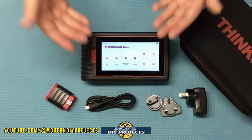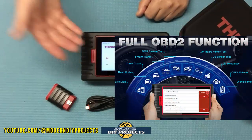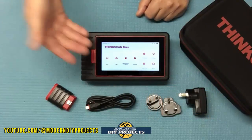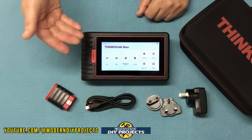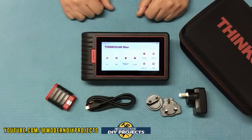This is also an all-system scanner, which means it can communicate to your engine, transmission, airbag, ABS, ESP, TPMS, immobilizer, steering, radio, air conditioning, and more. With this unit you can retrieve ECU information, read and clear trouble codes, display live data stream, and more.